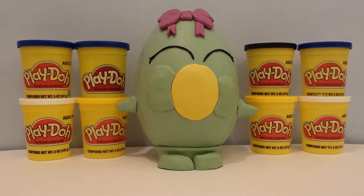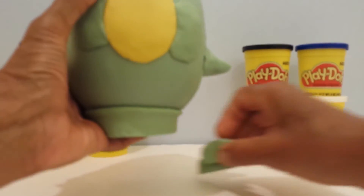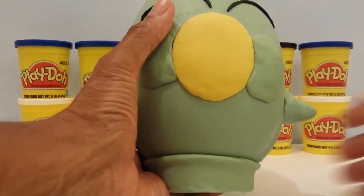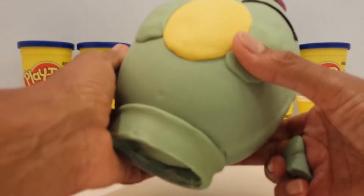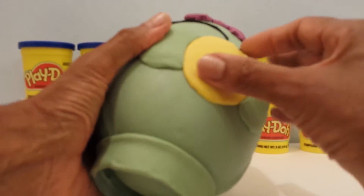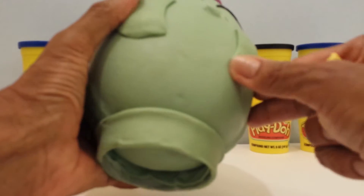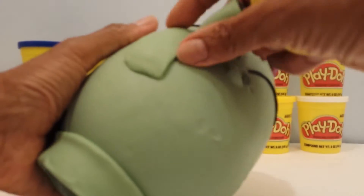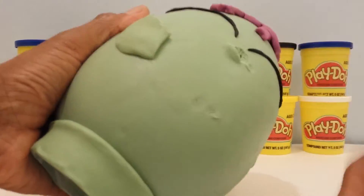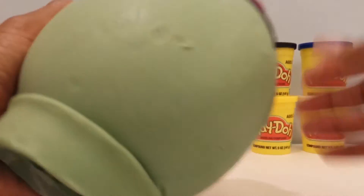I will first take her apart. Her little shoes already came off. Let's take off her little arms. How about her bubble? Take off the bubble. Is it going to come off? Her cheeks, her bow. And then we'll just open her up and see what she's got in there.